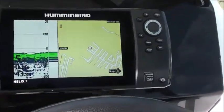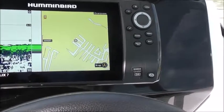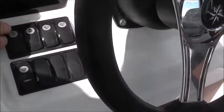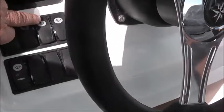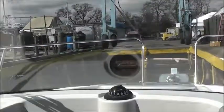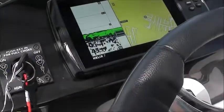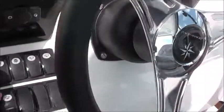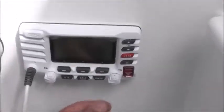There's the Hummingbird showing the depth and chart plotter. Your switches down here — that's your 12-volt port, and then you have your switches for lights, bilge pump, and your wipers. VHF right here.